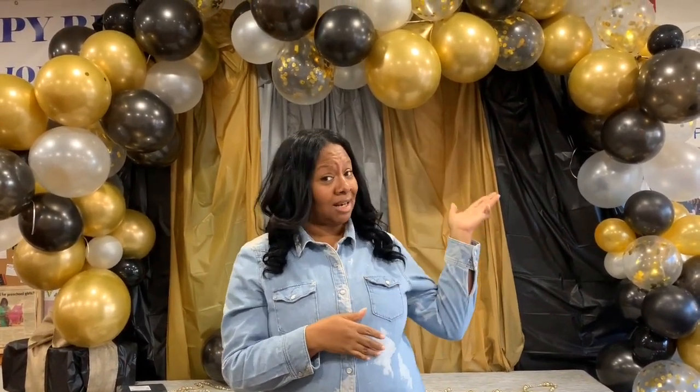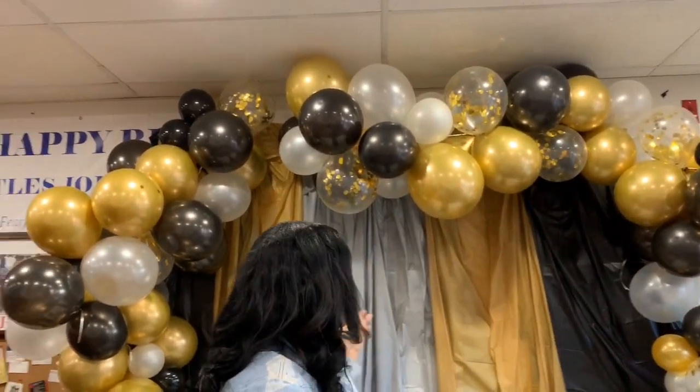Hi guys and welcome back to my channel. For those of you who are new here, I am Rasheen and this is Simply Sheen's. Today we have just done a balloon garland and it was easier than I thought — a little time consuming, but anyone can do it and I am a witness that anyone can do it.